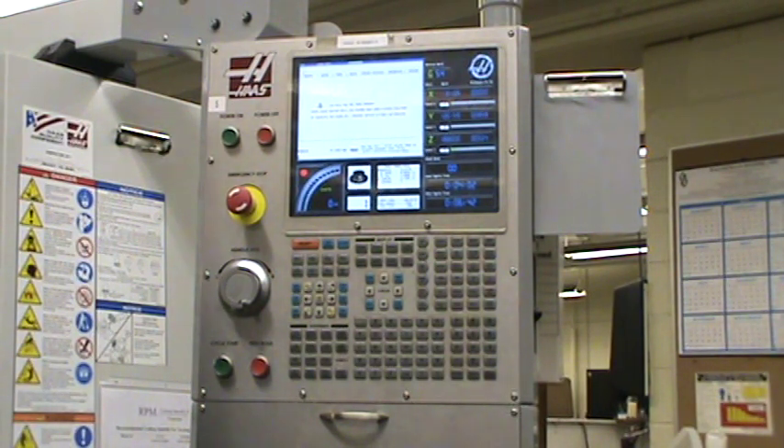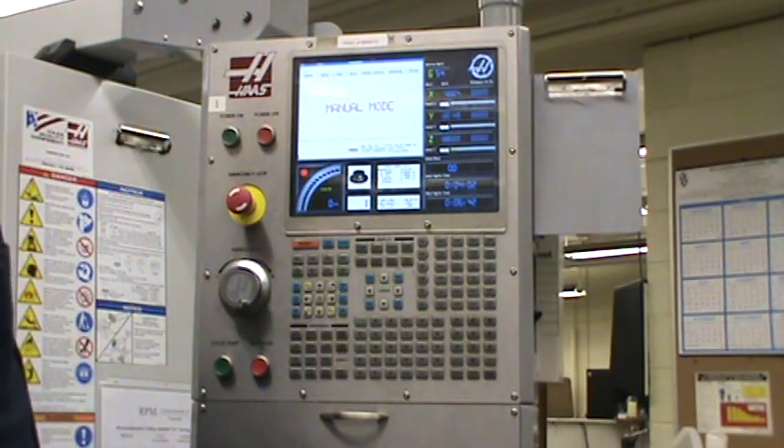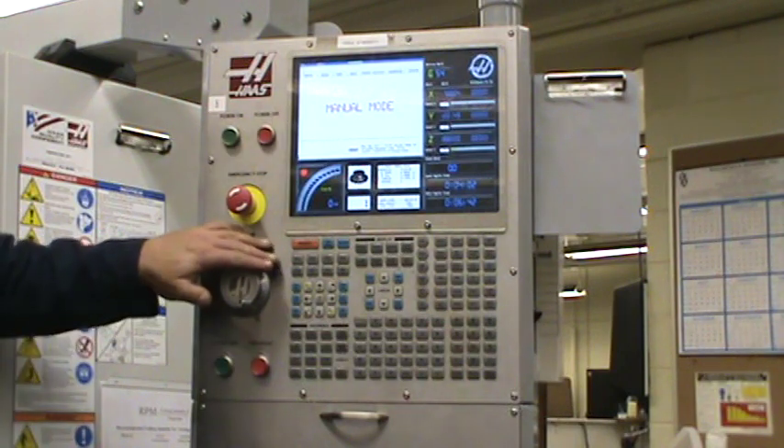You'll hear the machine go up and down. It's going to go over to the machine zero. And then depending on what machine you're on, it's going to do a tool change. I don't think this one does a tool change — that one over there will do a tool change for tool number one. So it's at our home position — it'll just stop, and it's ready to go.